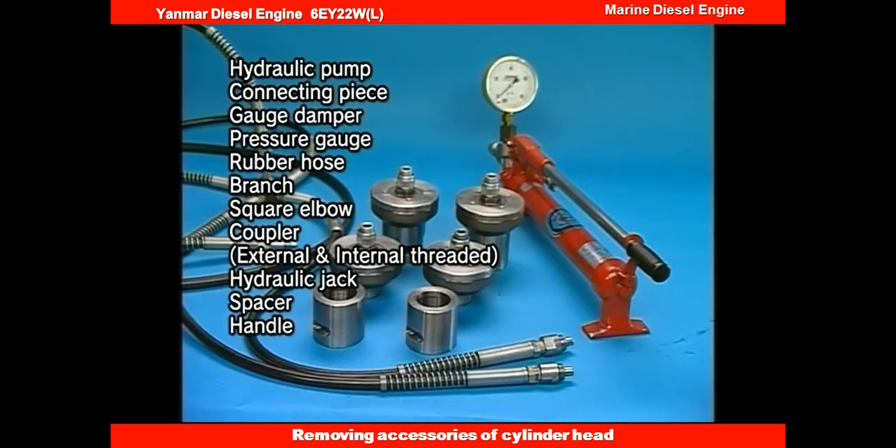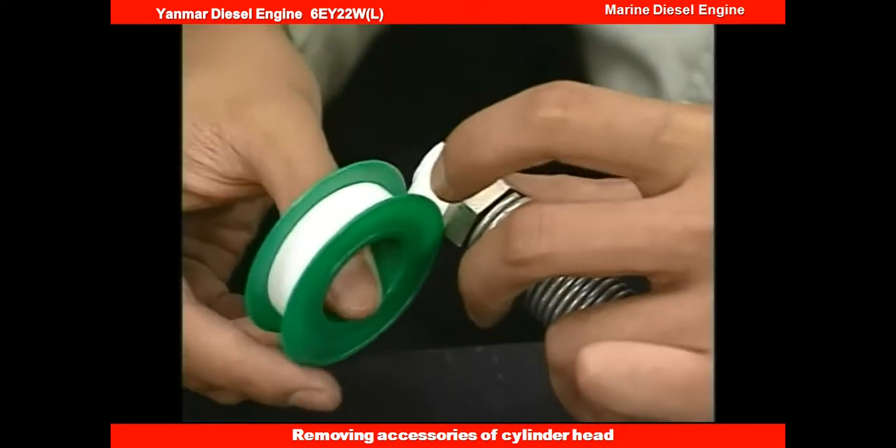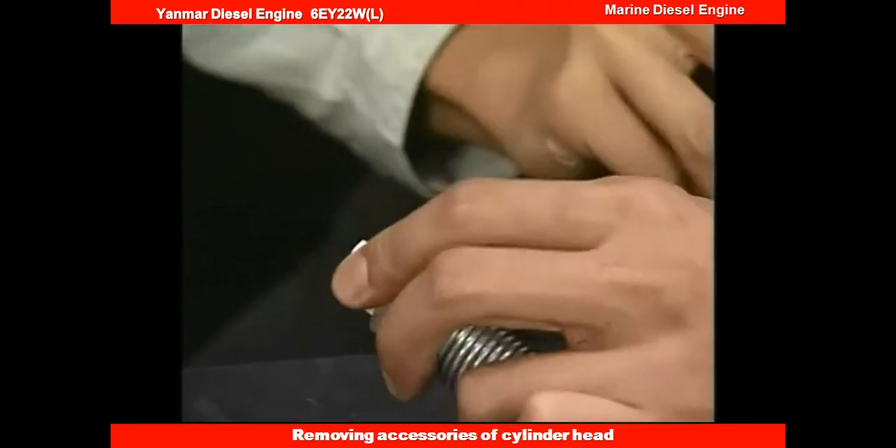This engine has a feature that enables you to easily carry out the work in disassembling and assembling with the use of the exclusive hydraulic tools. Wrapping the coupler with seal tape prevents oil leaking from the hydraulic tools.